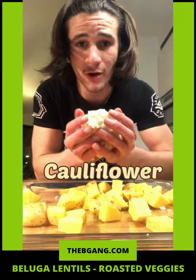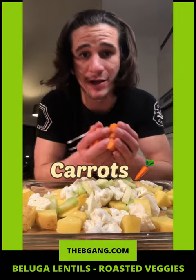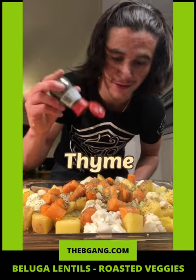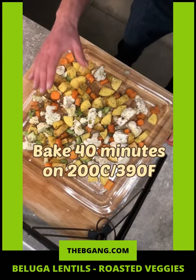Potatoes, cauliflower, broccoli stem, carrots. Drizzle with olive oil, black pepper, oregano, thyme, salt. Bake 40 minutes on 200 degrees.